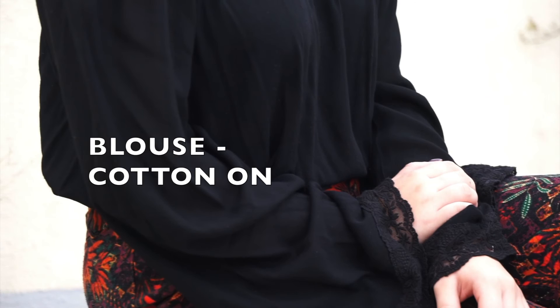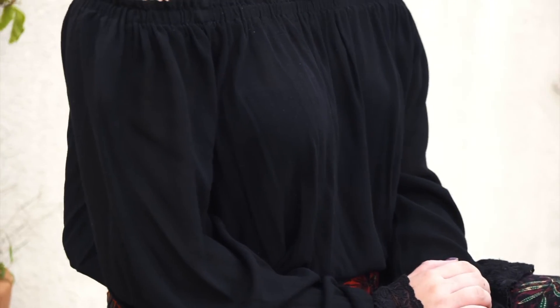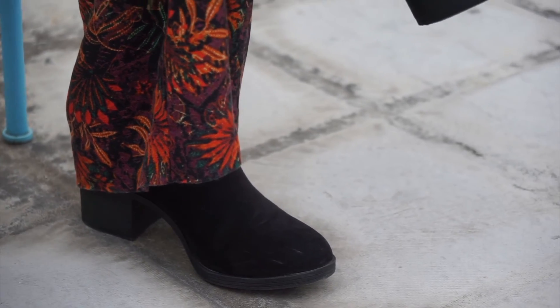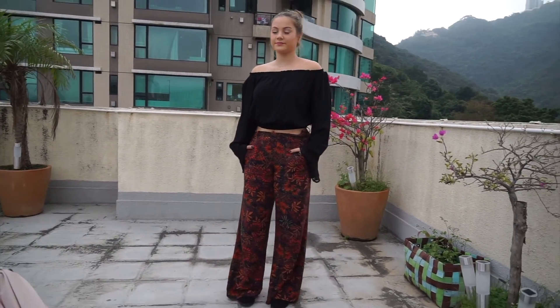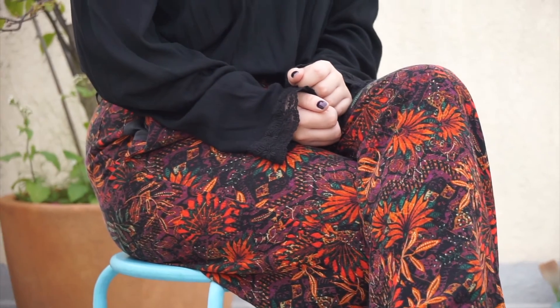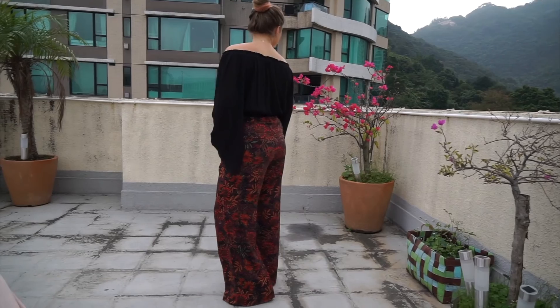For the outfit, I have this off-the-shoulder blouse with pleats at the end of the sleeves, which is from Cotton On. My shoes are from H&M — these really simple little black boots that I find really pretty and feminine, and they go really well with the pants. The pants are from H&M as well, and I absolutely love them — they're so pretty, very 70s.